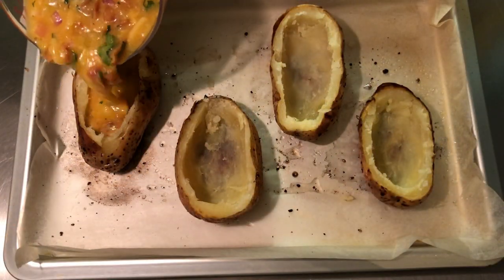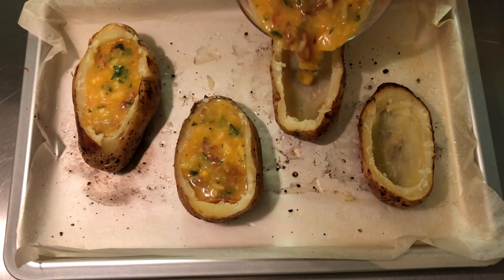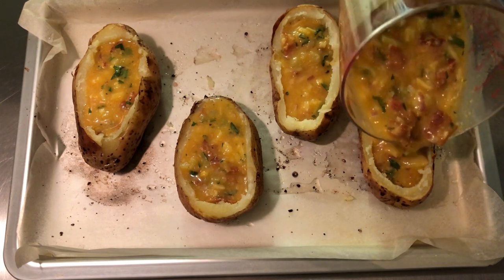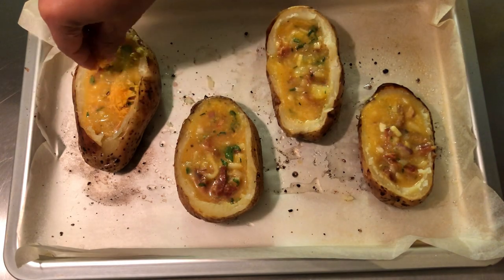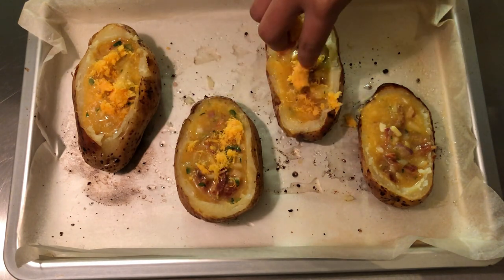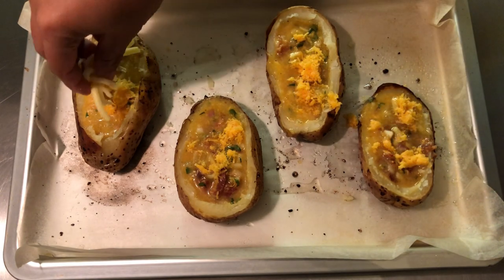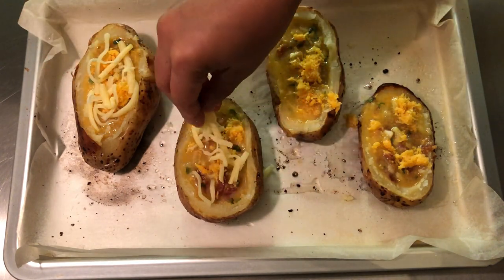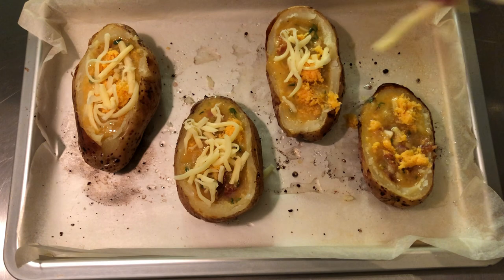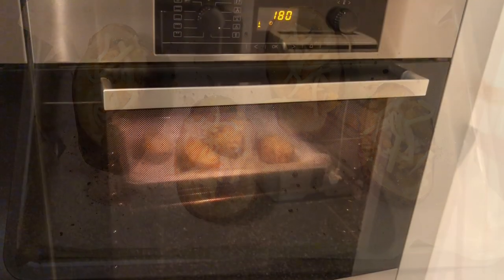Pour the mixture into the potato skins, then add cheddar and mozzarella cheese on top. Bake for another 10 minutes.